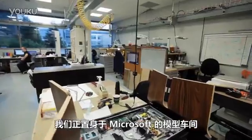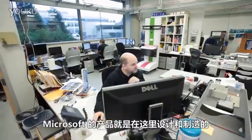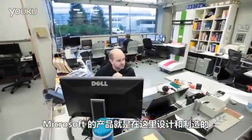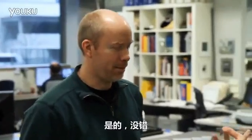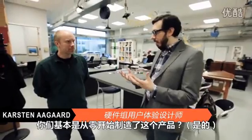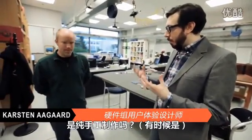So this is really cool. We're in the Microsoft model shop — this is where Microsoft's actual products are designed and built. We're talking to Carson Agard, a model maker here. You guys basically build this stuff from scratch with your bare hands.